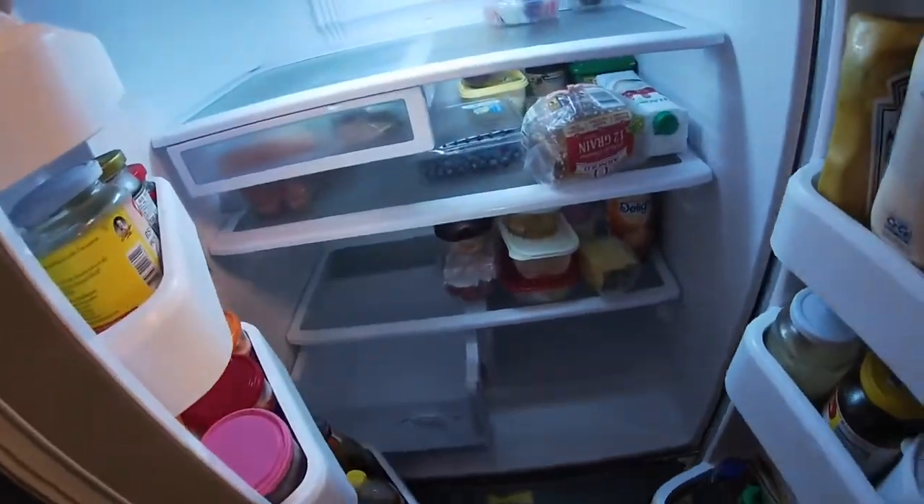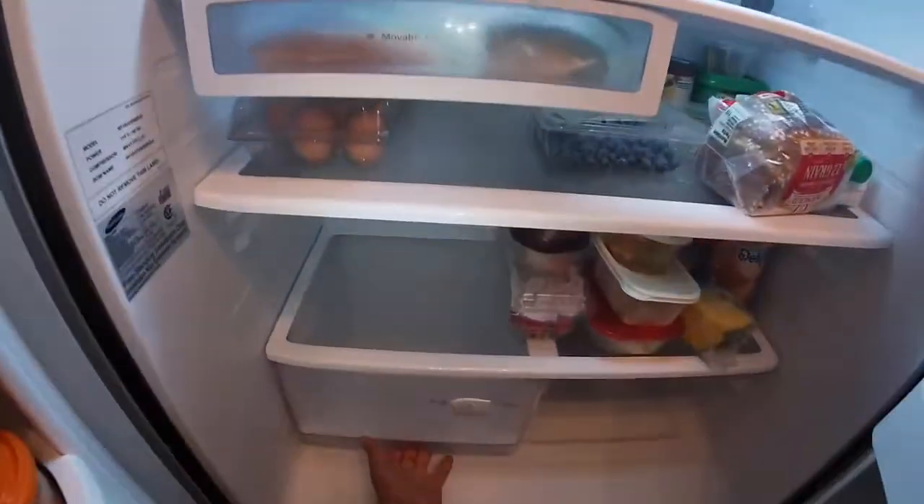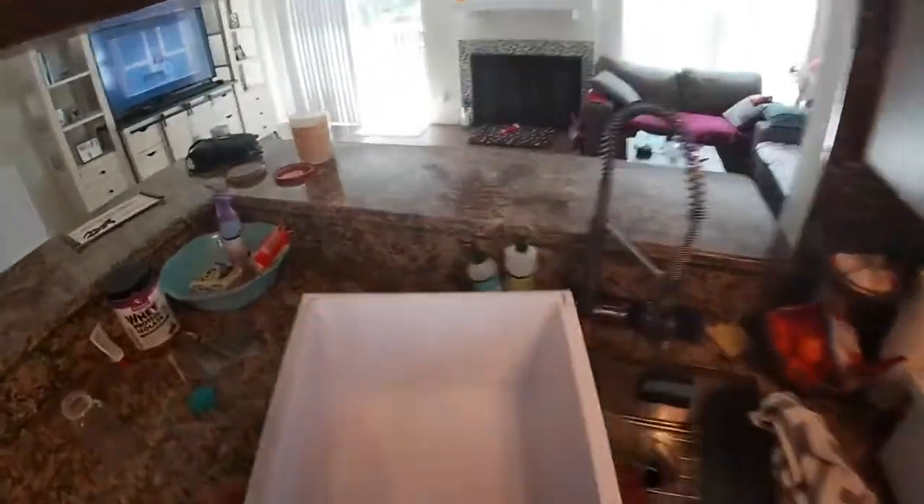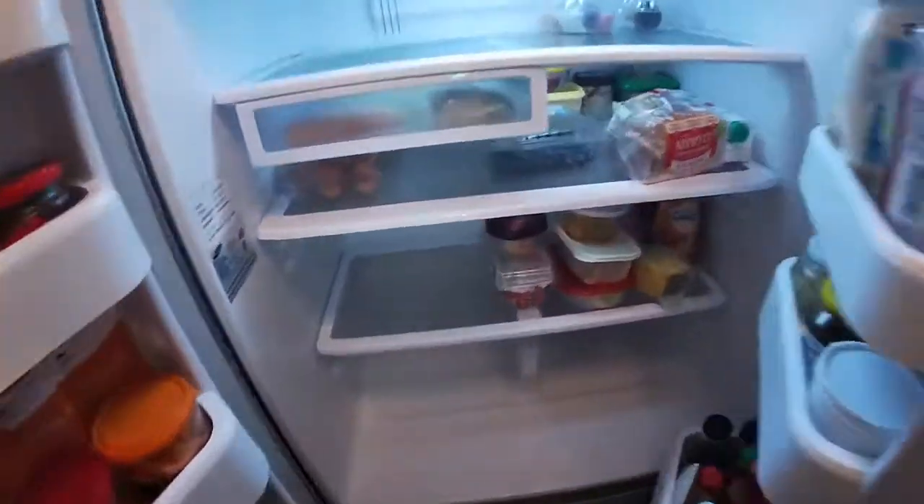We're going to go ahead and remove all the ice and try to get it out of the way, then remove the drawers. We're going to pull the refrigerator out because the left drawer will not come out — we need some space to be able to get all the compartments and shelves out.